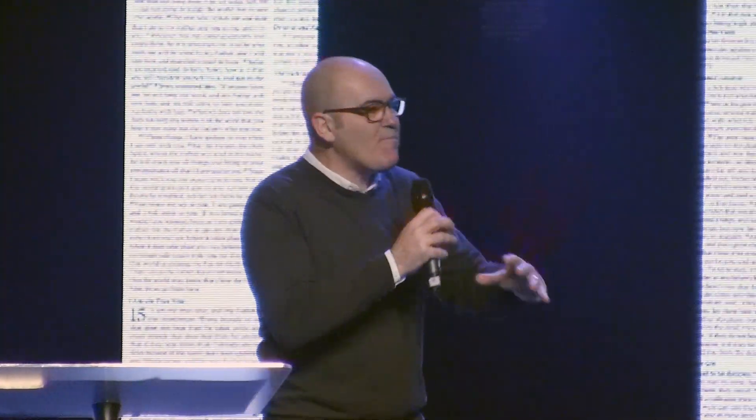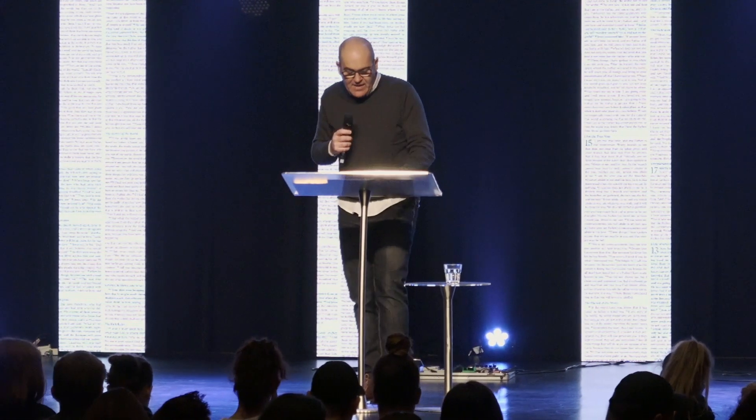The enemy plans for situations to cripple and limit us so we can't see what God has ahead for us. He uses condemnation, guilt, and shame to keep us bound, looking at the dirt, so we can't see what God has in store. But as I read the Word of God, that's not God's plan. His plan is that we are more than conquerors through him who loves us. His plan is that no matter what we've done or what has transpired, when you come to him you are a new creation — all those things are passed away, you become a brand new person.